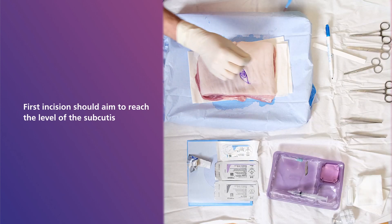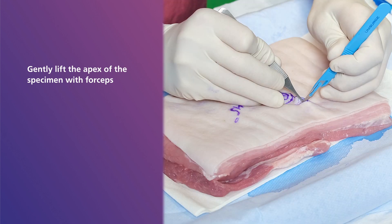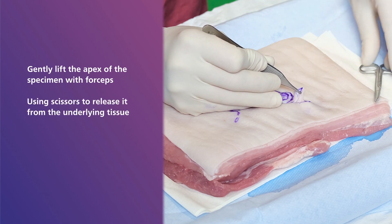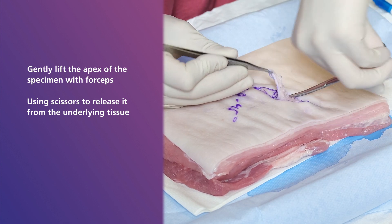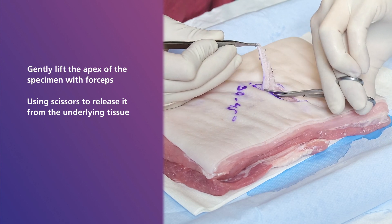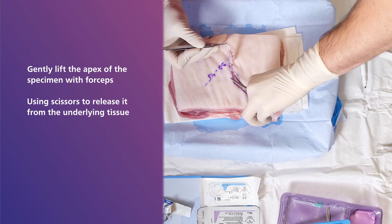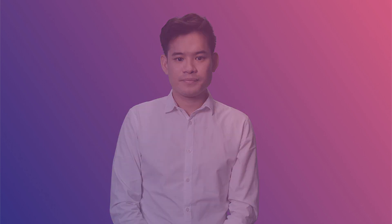The first incision should aim to reach the level of the subcutis. Once you have cut around the ellipse, you can gently lift the apex of the specimen with forceps, then use scissors to release it from the underlying tissue. A quick note: after the ellipse is excised, we may have to perform a standing cone correction to address any excess skin at the apices of the excision before moving on to haemostasis. The specimen can then be placed into an appropriately labelled specimen jar — here we have placed it on the bench for demonstration purposes. When carrying out the procedure on a patient, put the specimen straight into a specimen jar to avoid any contamination.